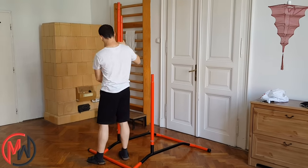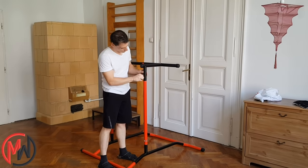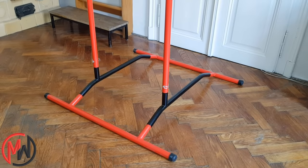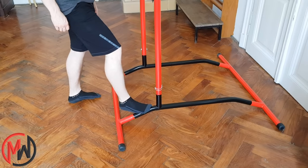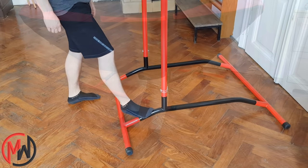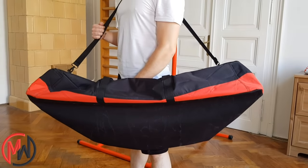It's really easy to assemble and disassemble. The only problem is that the gap between the bars is 60cm, which is a bit wide, but I will talk about it in the exercises section. Also, it has a really rigid base so it won't slip. You can carry it with you if you have to; in this case you can order a storage bag.